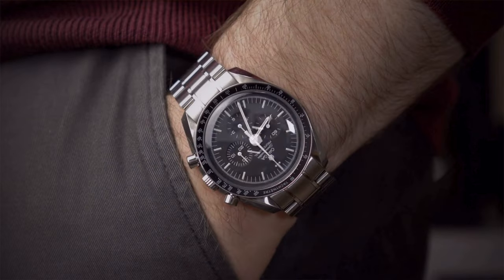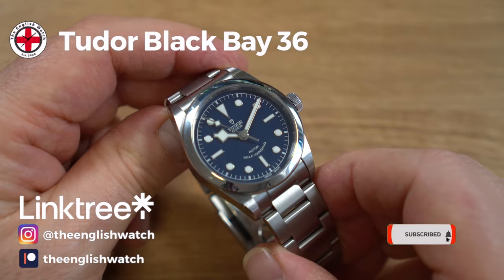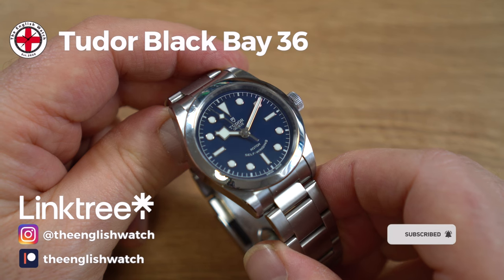I'm Andy and welcome to The English Watch. This channel is about me and my watch collecting journey — an amateur enthusiast with an eye for detail, helping like-minded individuals start their own watch collecting journey. If you like this video, give it a thumbs up and subscribe. Only 20% of my viewers tend to be subscribers, so what's stopping you? You keep coming back.